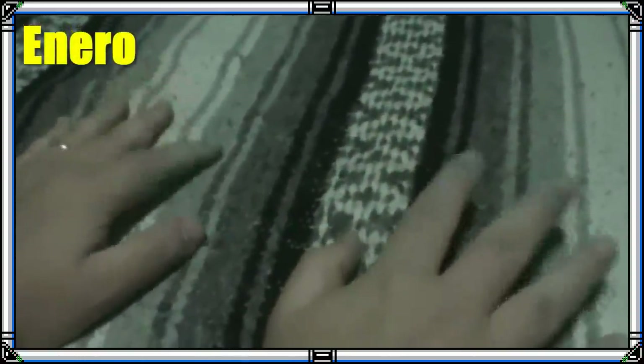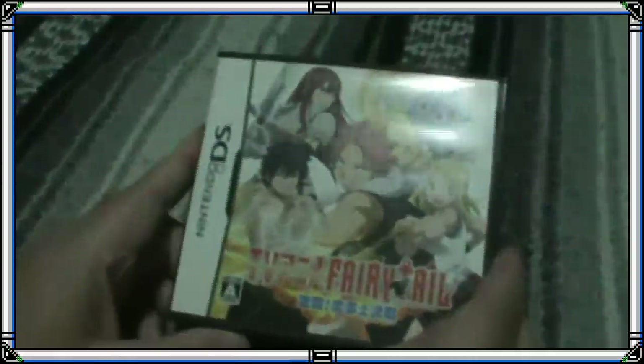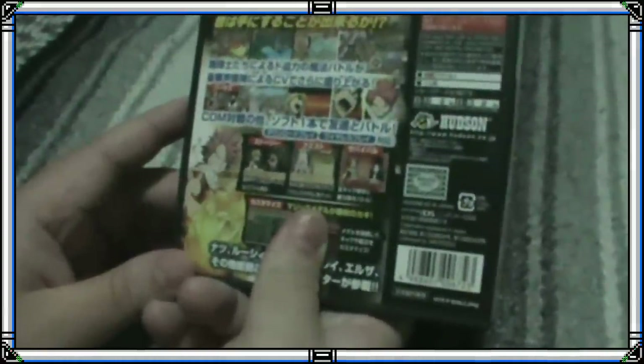Now, continuing with the acquisitions we obtained in the month of January. There are little things, because we were saving for the trip, but the 10th of January — for those who don't know — was my birthday. And I got two small articles that I treasured quite a lot. On one side, a gift that Splash gave me, which is the Fairy Tail for Nintendo DS, a Japanese game. Very good.